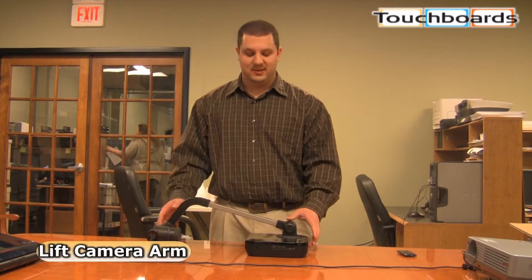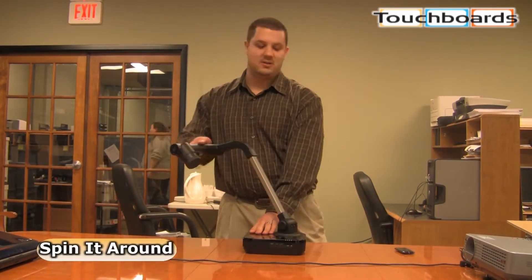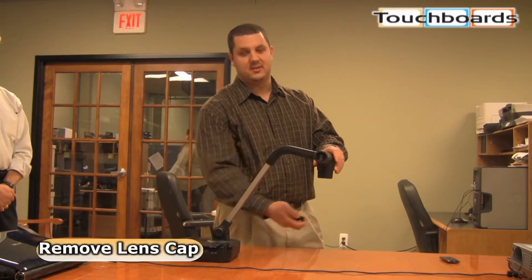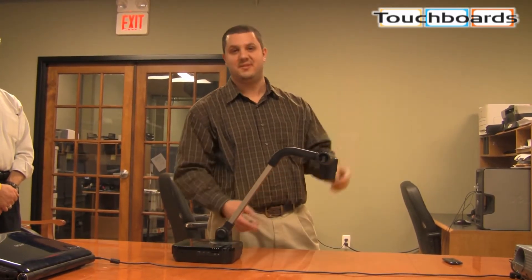Basically, what you're going to do is set this up. You just want to lift up the camera arm. You can spin it around, rotate it down and basically set up. You want to make sure the lens cap is off. There's a light under here in case you don't have great fluorescent lights overhead.